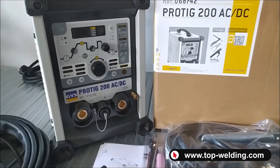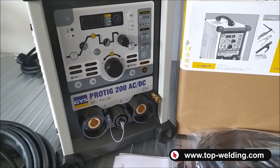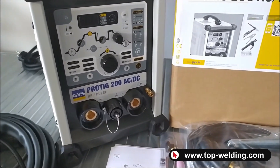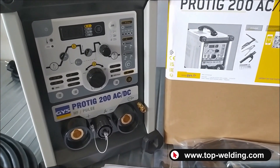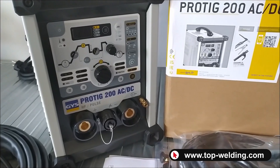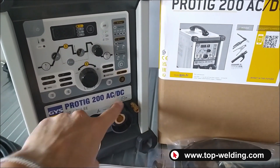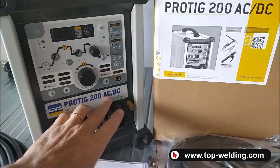Hello everyone and welcome back to Top Welding. Today we present the brand new TIG welder GIS Pro TIG 200 AC DC. It's a welder with a 220-volt power supply for coated electrode MMA welding, for TIG welding in DC current for iron and stainless steel mainly, and AC for aluminum welding.